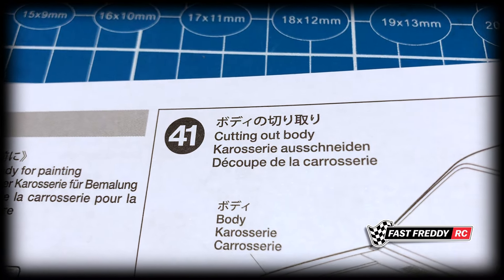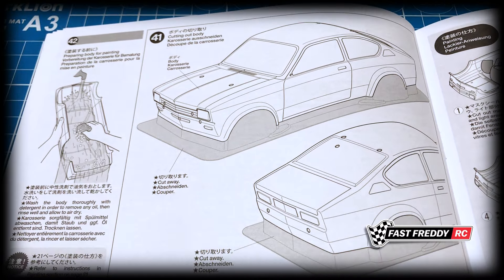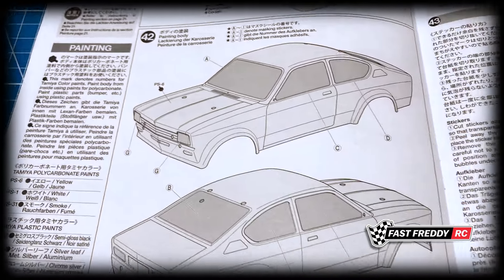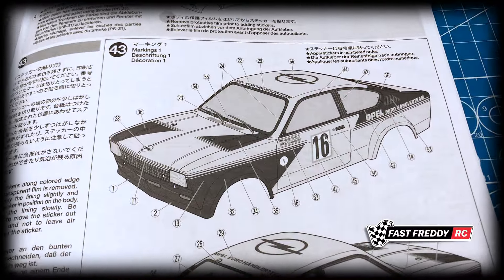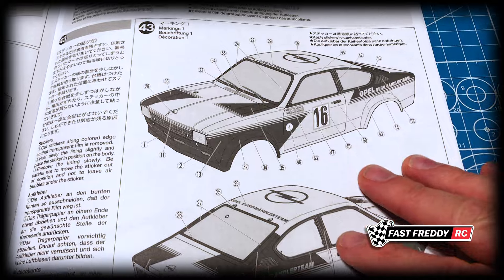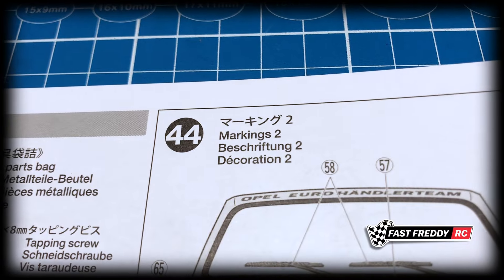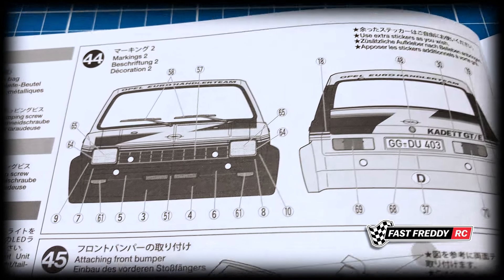In step forty we're going to mark the holes — putting the holes into the body in all the places where different bits and pieces need to be attached. In step forty-one we cut out the body, and I do love the look of this car. In step forty-two we paint the body, and then for step forty-three we can decal it all up. In step forty-four there are quite a few decals that need to go on the front and rear as well.